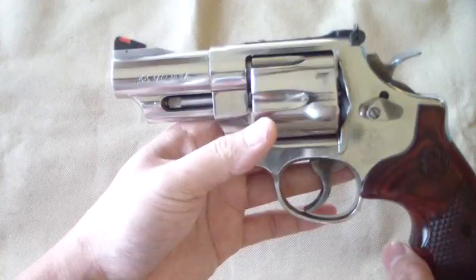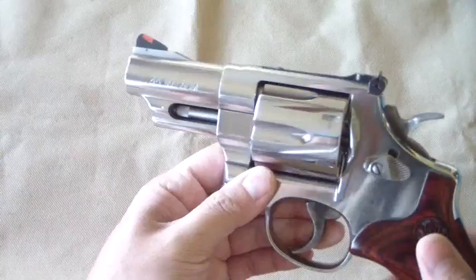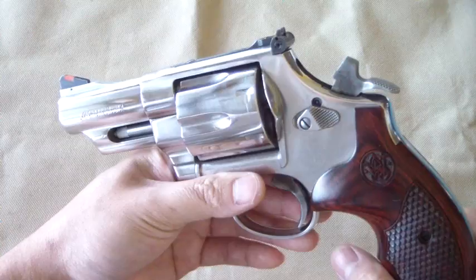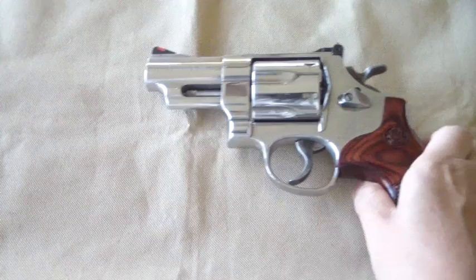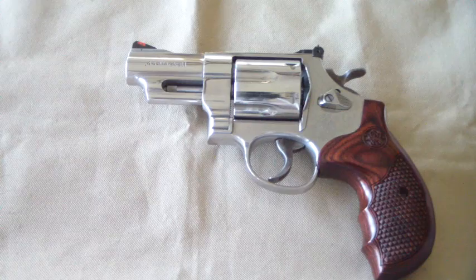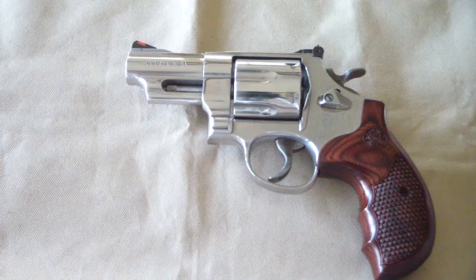The sights are pretty nice — a nice rear outline and the red insert on the ramp on the front. Really cool. It is a frame-mounted firing pin, so the firing pin is not on the hammer like the vintage ones — it's on the frame. Some people say they're changing too much, but if you think about it, the Colt Python — considered the greatest revolver ever made — also has a frame-mounted firing pin. So they can't be all that bad.